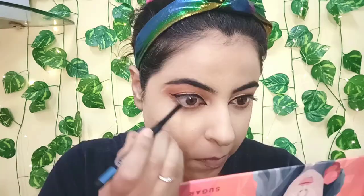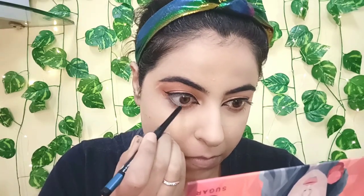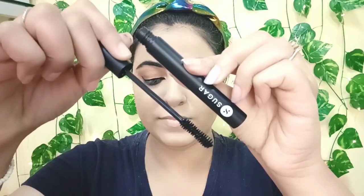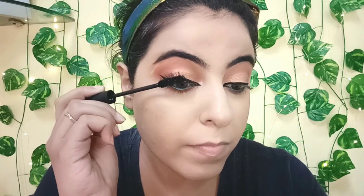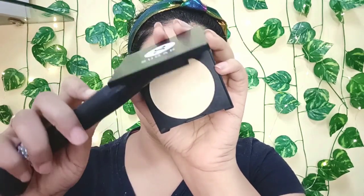To give a pop of color to my eyes, I added the Coal of Honor Intense Kajal in the shade Aqua Lung — it's a very beautiful aquamarine color. For mascara, I'm using the Lash of Titan Volumizing Mascara, which instantly volumizes my lashes. Anyhow, I also put on falsies.